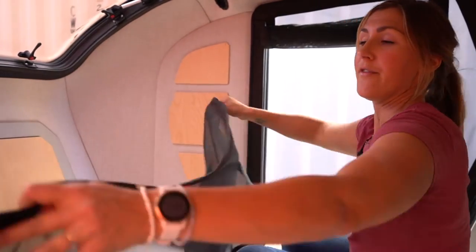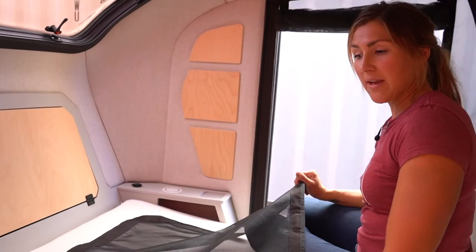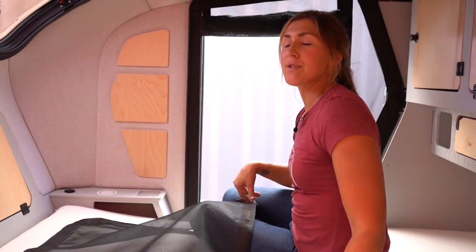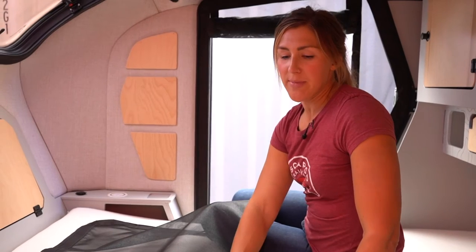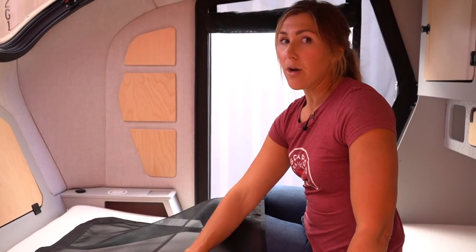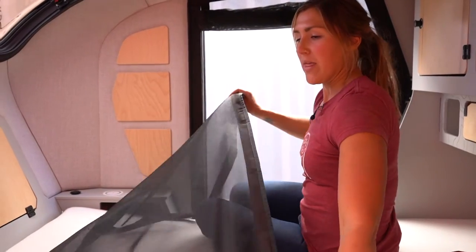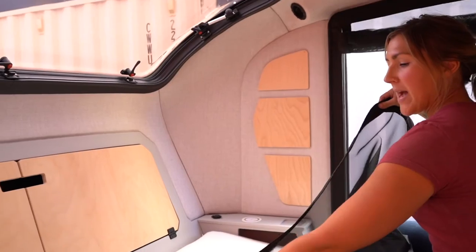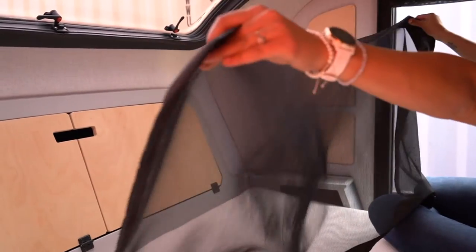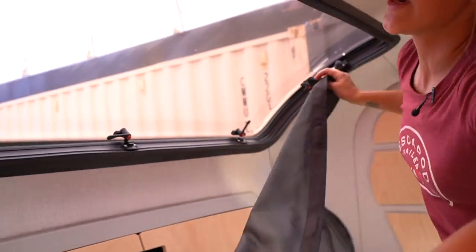Now I'm going to show you how to install the screen for the stargazer window. The screen and the shade come standard with the Topo 2. Since the stargazer is the primary source of ventilation, we wanted to make sure it was usable in all conditions no matter how many bugs you have where you live. This cover has an Escapade logo at the top, so orient that towards the top corner, and then from inside the trailer, grab either corner.